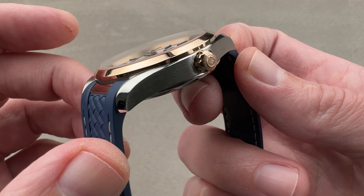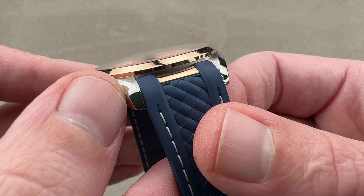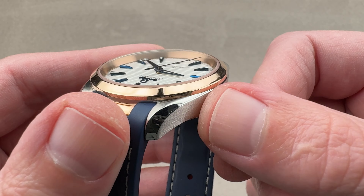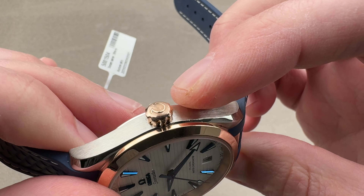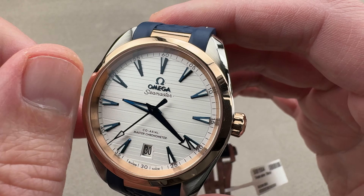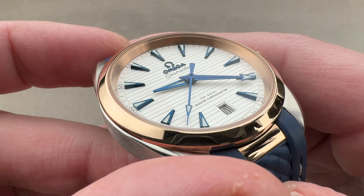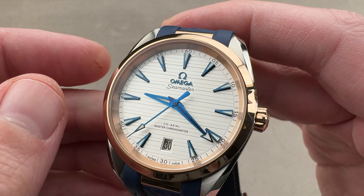We have lyre-style lugs, known on Omega products since the early 60s, with inward and outward bevels. The case band is satinated from end to end, and we have a crown that's slightly recessed with a combination of media blast and polish. The dial features a simple lateral teak deck motif designed to evoke the deck of a yacht, with appliqué blued indices, blued hands, and an applied Omega marquee and logo.